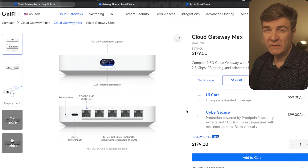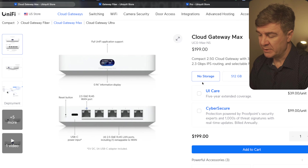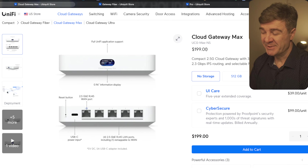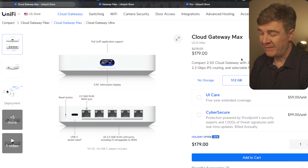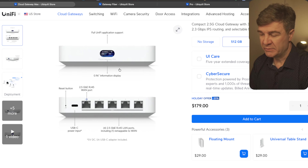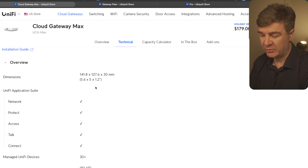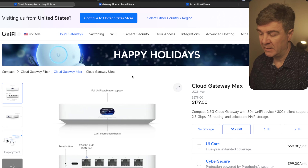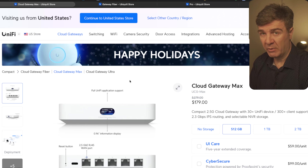By the way, the discount is only for the 512 gigabyte storage version. There is no discount on the no-storage or the 1 terabyte or 2 terabyte versions. In fact, currently, the Cloud Gateway with 512 gigabytes is cheaper than without storage — no storage is $199, and with 512 gigabytes storage, $179. This one has the full suite: Protect, Access, Talk, Connect — everything you might need from the Cloud Gateway. It also supports dual-WAN, so you can have two ISPs and fail over to the second ISP if the first one goes out.